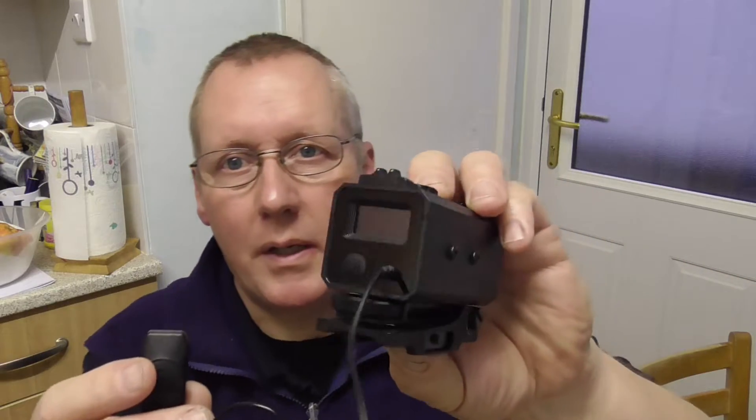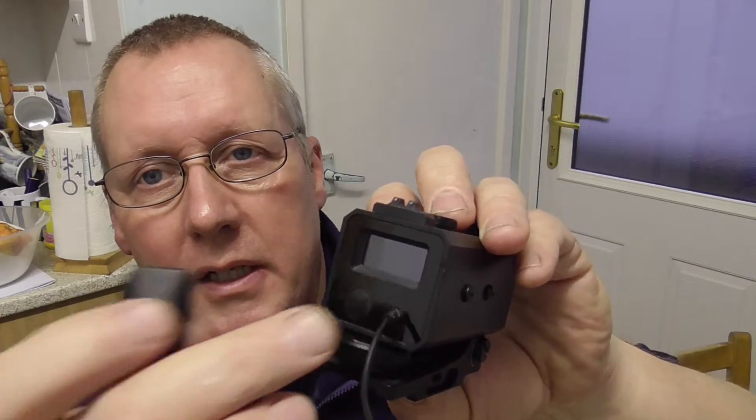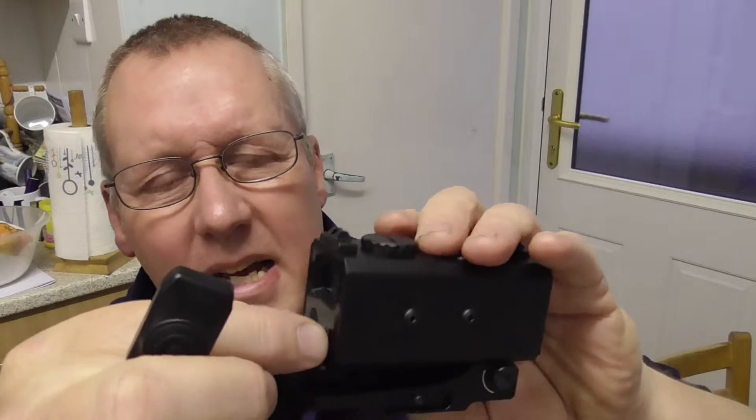I'll explain what the allen keys are for when we look at the range finder itself. It comes with a rat's tail attached, which is well attached, but obviously if you hit it you'll snap it off — though with normal use I don't think that's going to be an issue. It's got a long lead so you'll be able to attach it to the side of your rifle, and that's your on/off button.